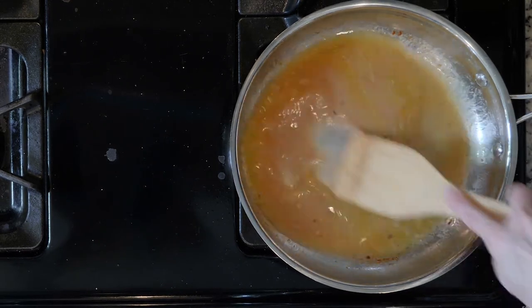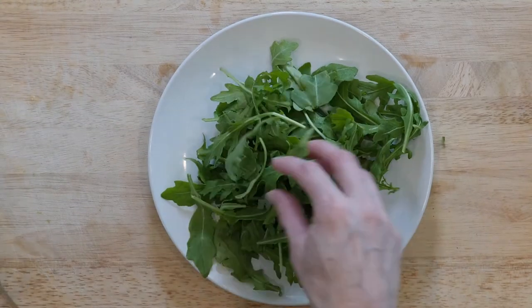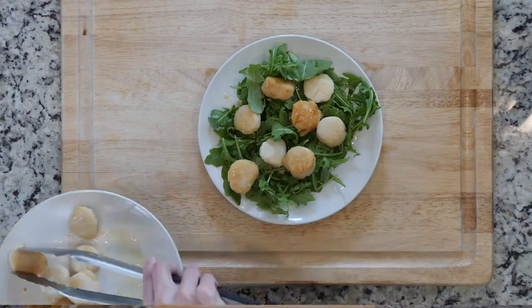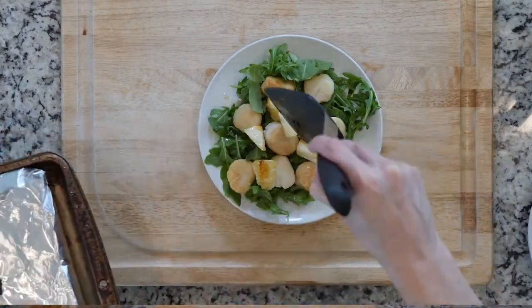Then turn the heat off. Next, place a handful of arugula on a plate and drizzle with some of that sauce you just made. Then add half the scallops and scoop some pineapple on top. Grab a fork and enjoy.